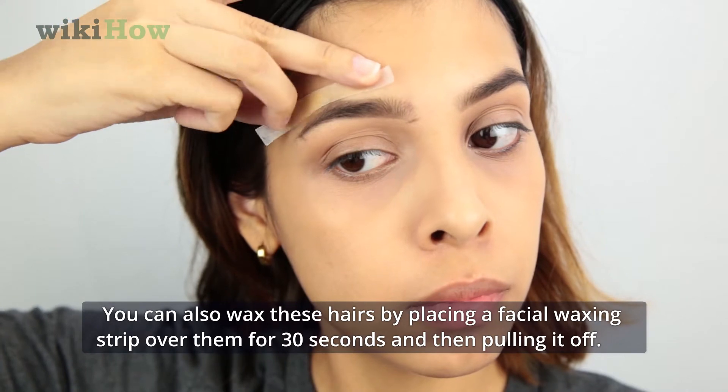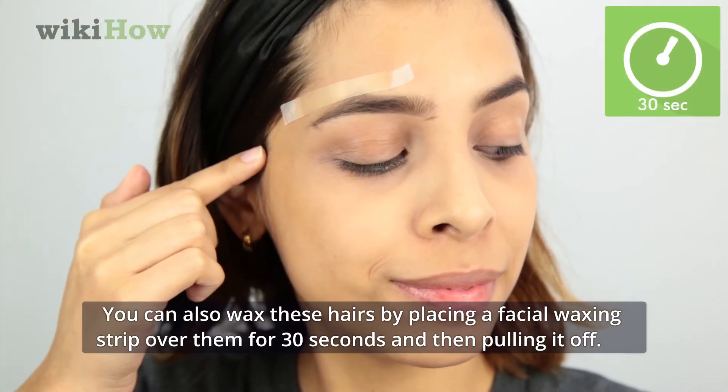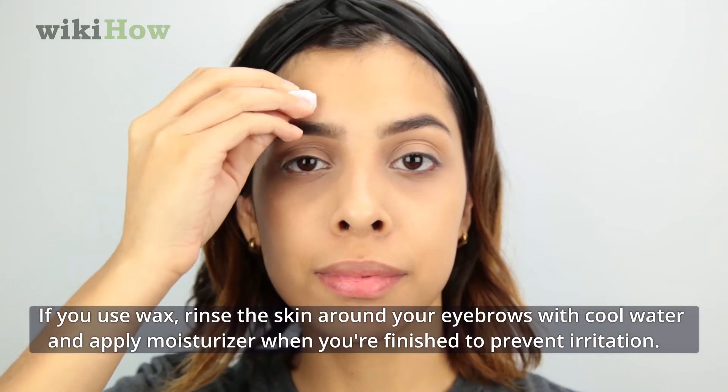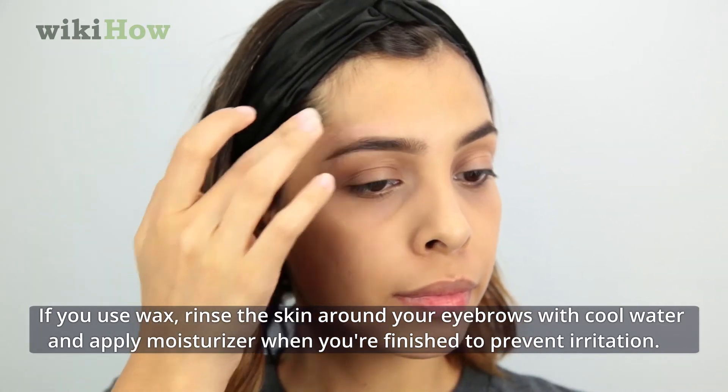You can also wax these hairs by placing a facial waxing strip over them for 30 seconds and then pulling it off. If you use wax, rinse the skin around your eyebrows with cool water and apply moisturizer when you're finished to prevent irritation.